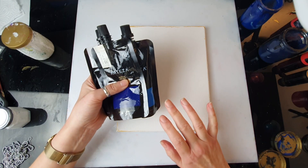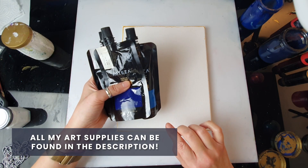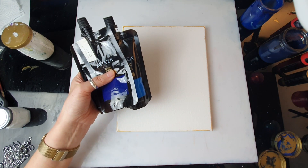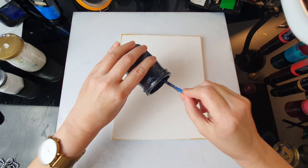If you want to see me mixing my paint, there'll be a section at the end of the video. But now I'm just going straight into pouring, so my background is going to be pretty dark.